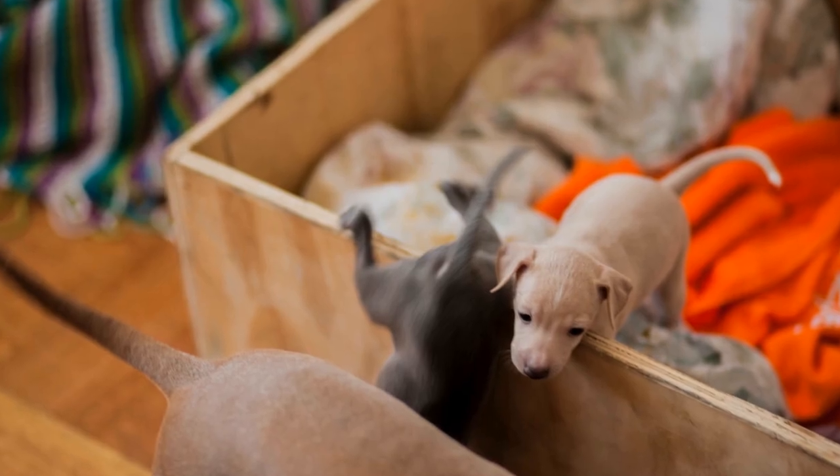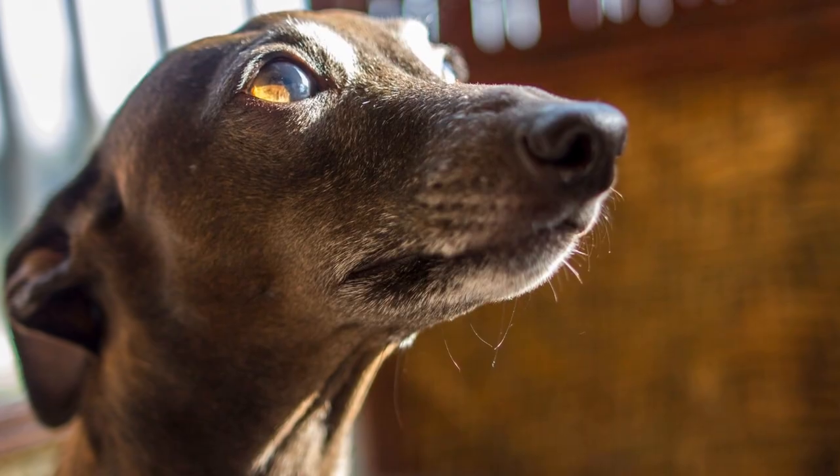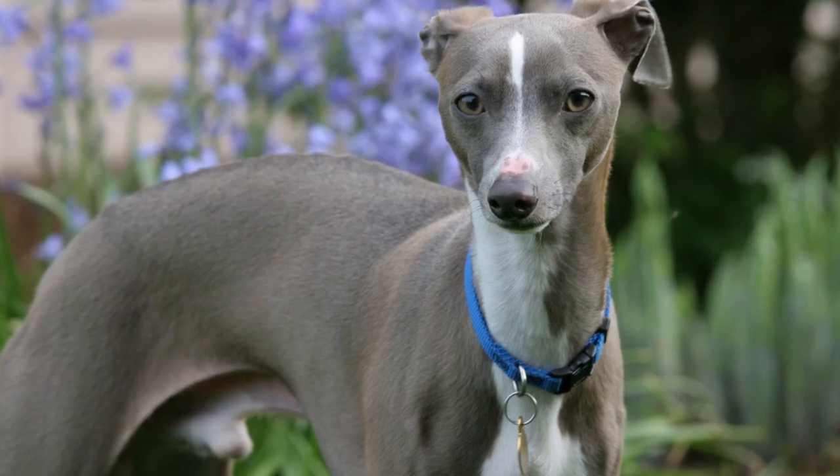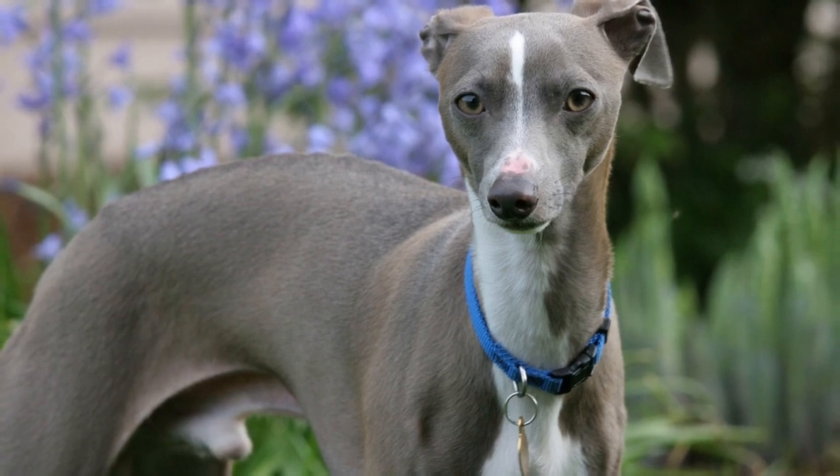Furthermore, dental problems can have an impact on the overall health of our Italian greyhounds. Bacteria from dental infections can spread to other parts of the body, affecting organs such as the heart, kidneys, and liver. This can lead to serious health complications. Regular dental care can help prevent these potential risks and keep our furry friends in optimal health.